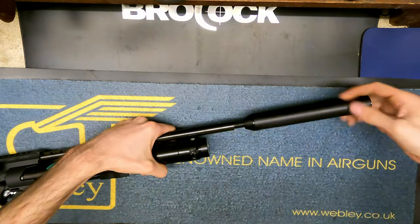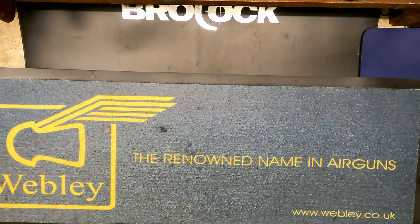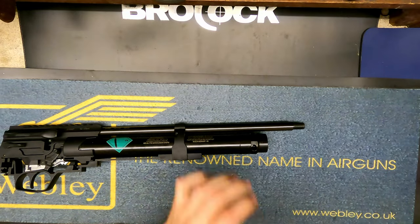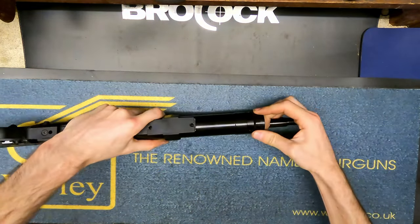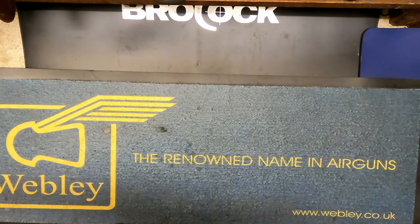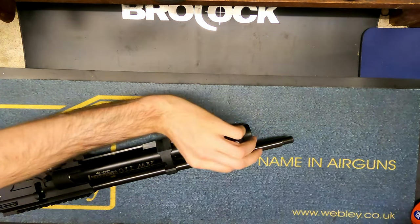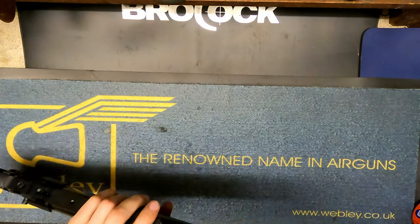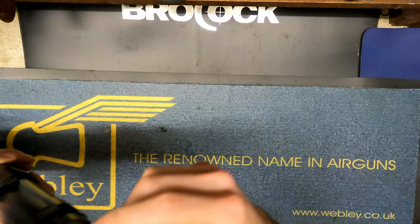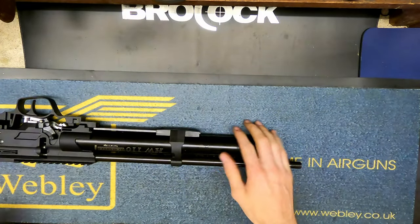I'm just going to take the silencer off to make it a bit easier to work with, and blow that out to get rid of the excess. Where this one's leaking from - the other place it's ready to leak from is the breather hole on the gauge itself. I'm just going to put a tiny bit of leak detector onto that and check it - that's absolutely fine, not leaking there. I tend not to put a lot of leak detector on there because it can get sucked in and you might end up with moisture inside.